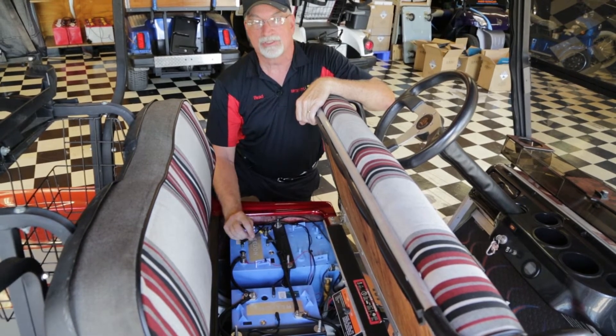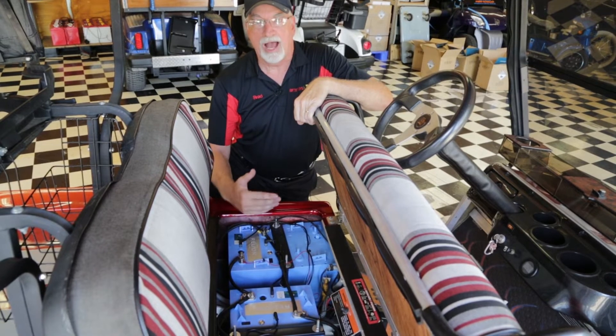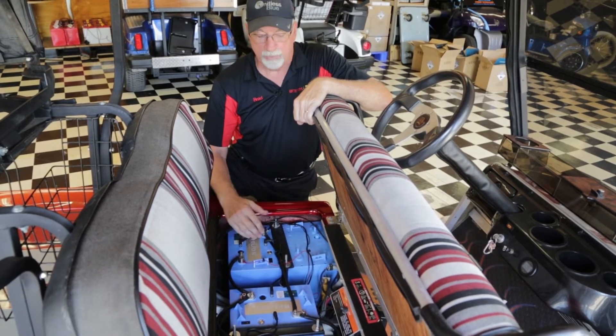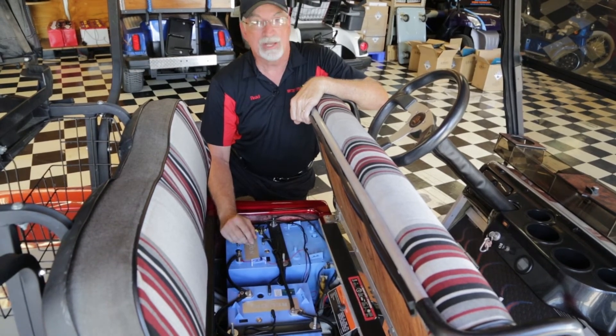They get to make the choice. Instead of me telling them here's what you have to buy, they tell me how many miles they want to go, and we just calculate the number of batteries necessary to get them the distance that they want to go.